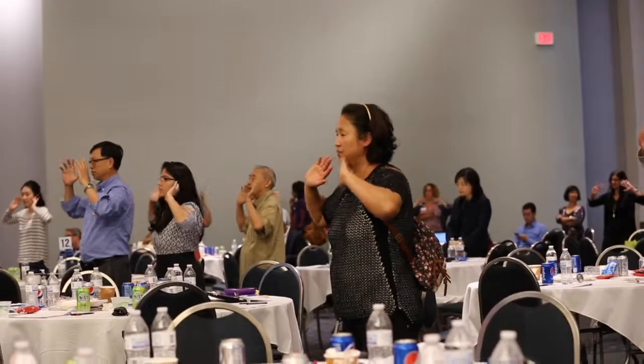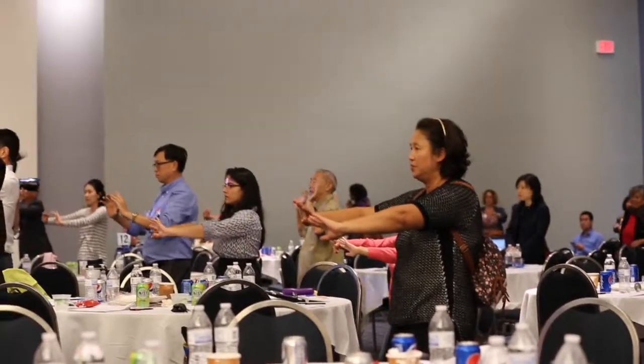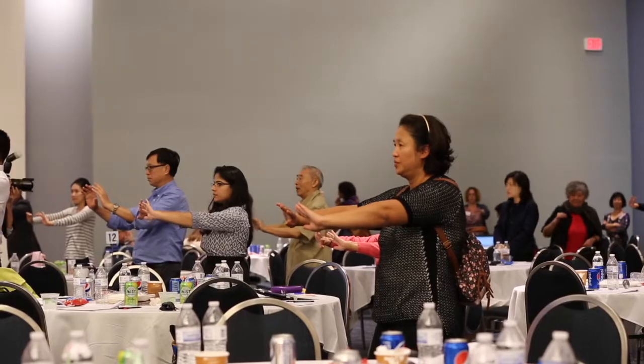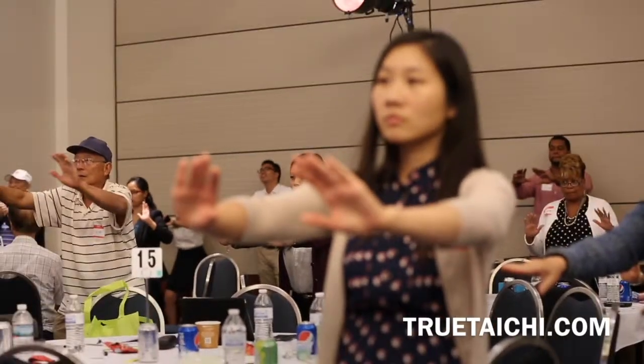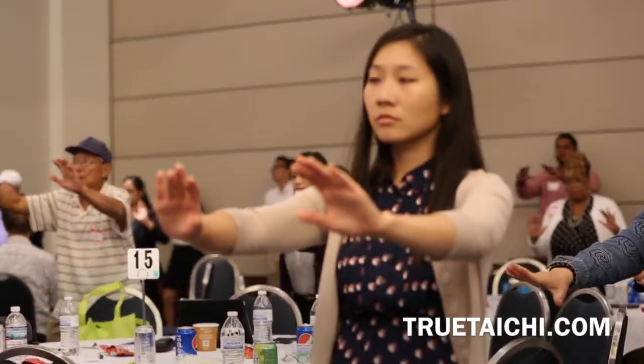Press and hold for about five seconds — four, three. Relax. Let everything fall. Elbows down. Bring the arms in like this.